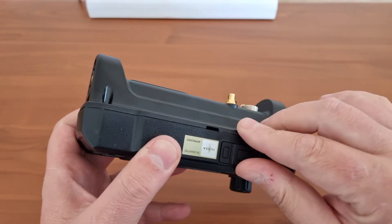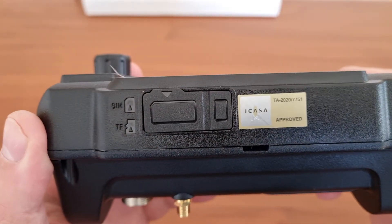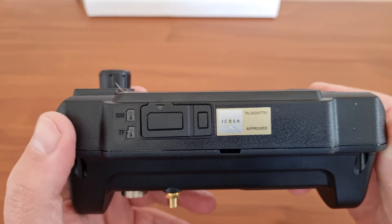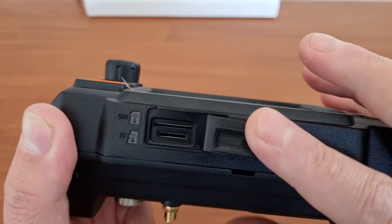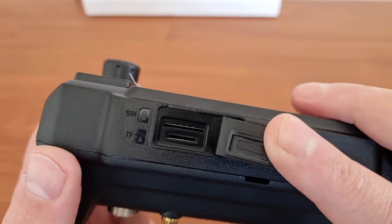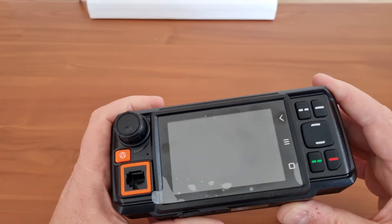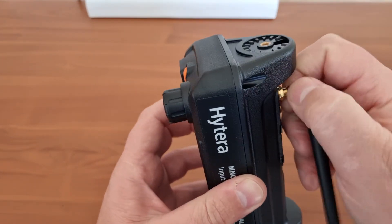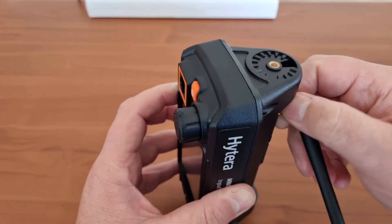At the bottom there's a space for a SIM card — they indicate only one SIM card, which could be a problem especially if you're roaming overseas and need to replace the SIM. There's also a memory card slot — not entirely sure why, maybe for firmware upgrades or saving functions. I would suggest purchasing an additional external antenna, which does not come packaged with this one.